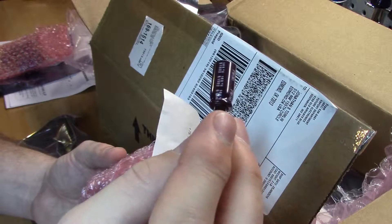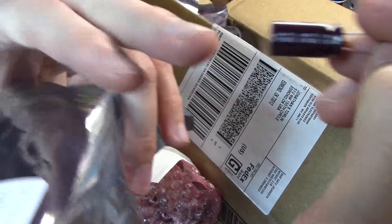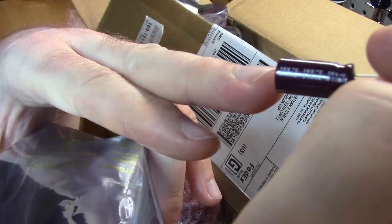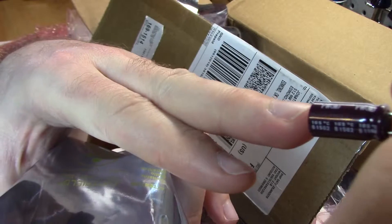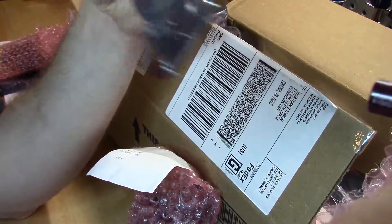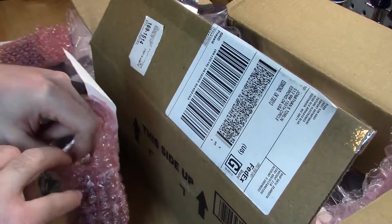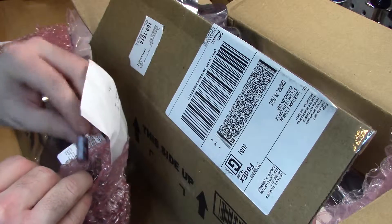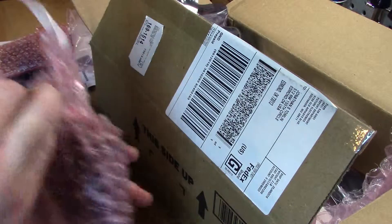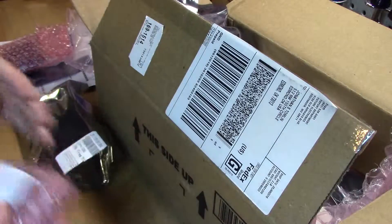What's nice about these capacitors is they actually stamped the date code on them, so you can double-check what they actually packaged. You should be able to see the date code there — it's 1502. It should match up with what's on the bag, which is 1502. So that is excellent. You can see that they check the date codes of what they're packaging and mark their packages with the appropriate date codes. Lots of 330, 50 volt UPW capacitors there.